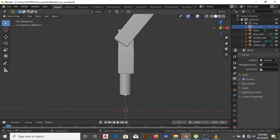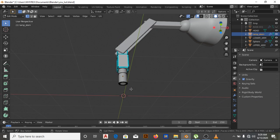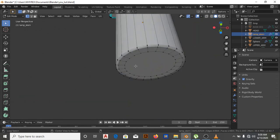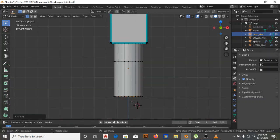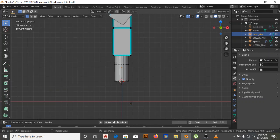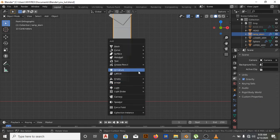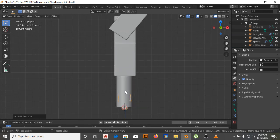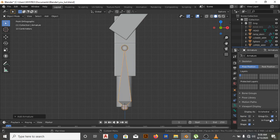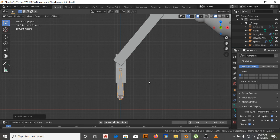I'm going to hide the mesh so it doesn't disturb me for now, then move to edit mode. I'm trying to locate the center of this, then Shift+S, cursor to selected. Then I can add — Shift+A — armature. Now I need to see through. We've added an armature inside it, but it will be difficult to work with, so let's come down to the front view so we can see where we're placing our bones.